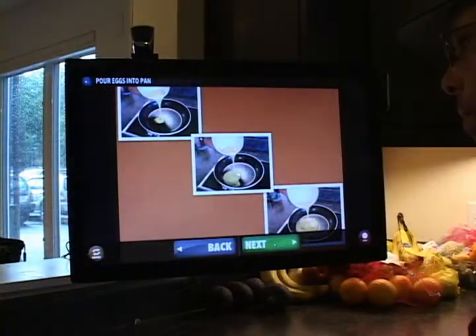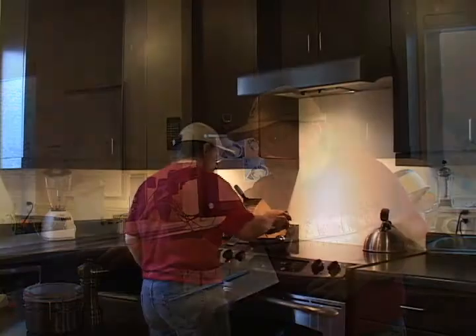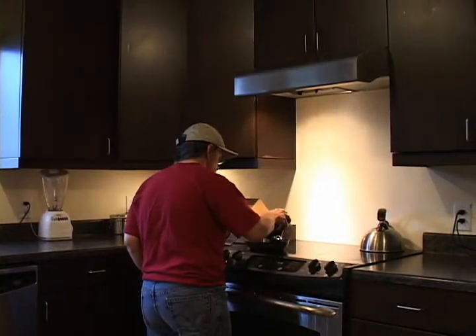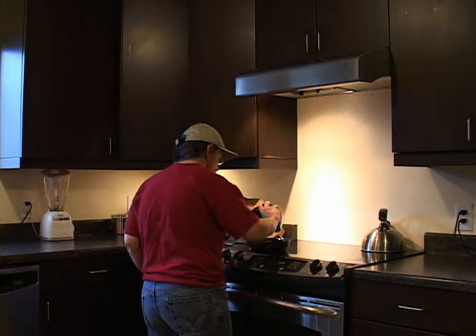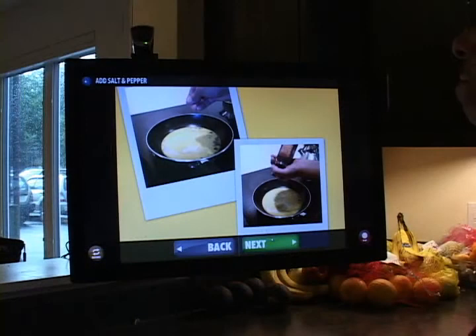Now take the bowl of eggs and pour them into the pan. Abelink's task prompting system increases John's ability to make his own choices and it also provides customizable personal instruction for skill acquisition.